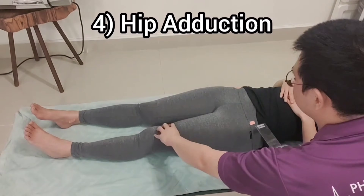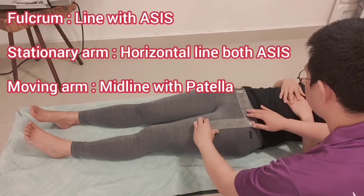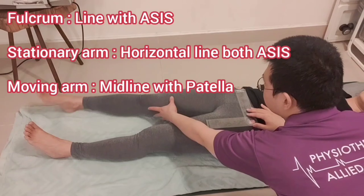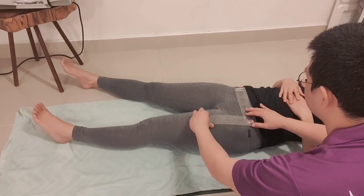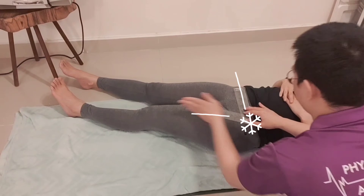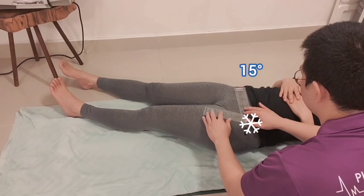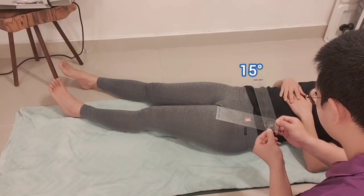Range of motion of hip adduction. The fulcrum is the same as for hip abduction. One difference is to move the right leg slightly away to avoid interference during the left leg range of motion. The stationary arm and moving arm are also the same as hip abduction. The foot and kneecap should face the ceiling.